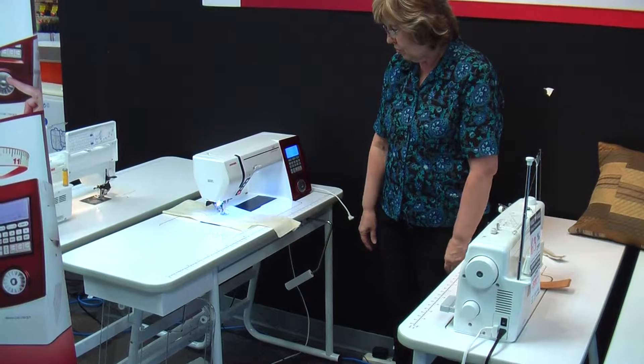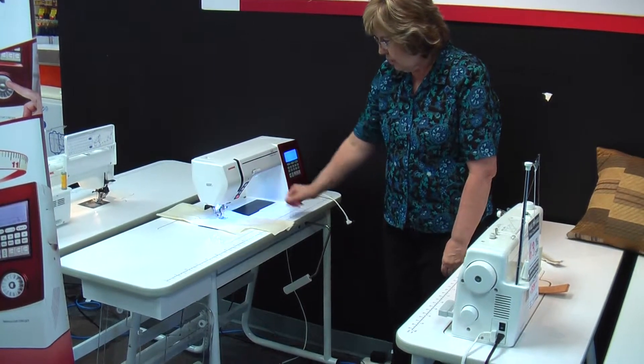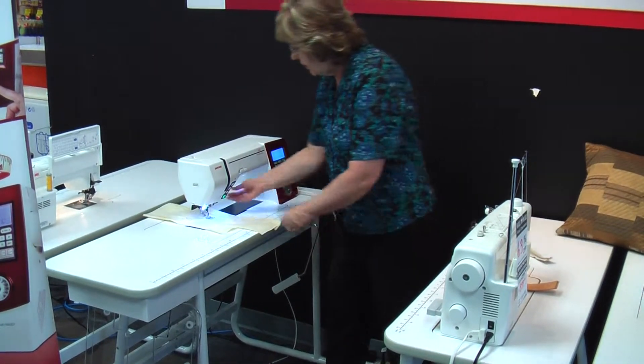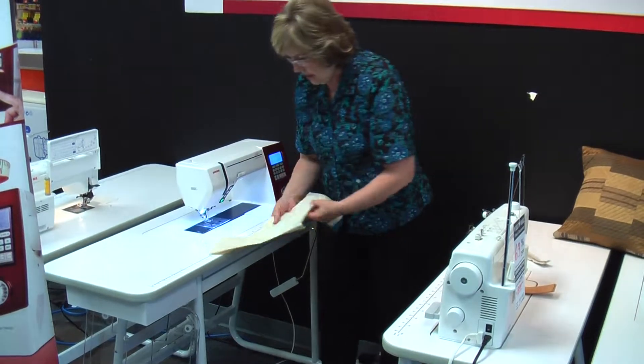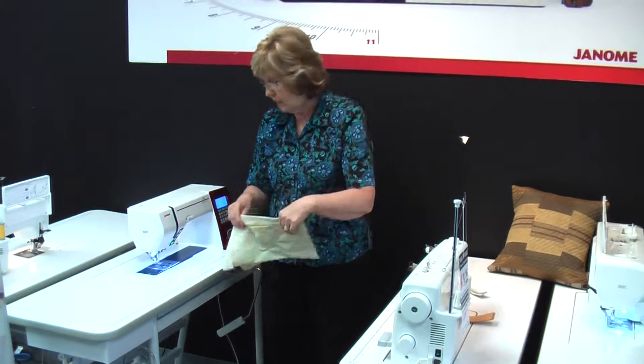You have a hand control here that you can work with. It has a locking stitch built into it as well as a little scissor that you can use to clip your thread top and bottom, and when you pull it out it has pulled your two little threads down to the bottom, which we do usually manually anyway.